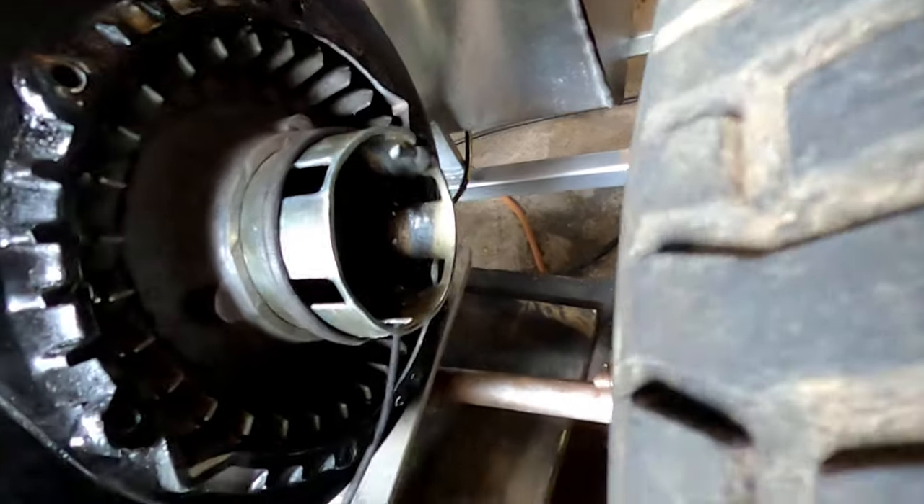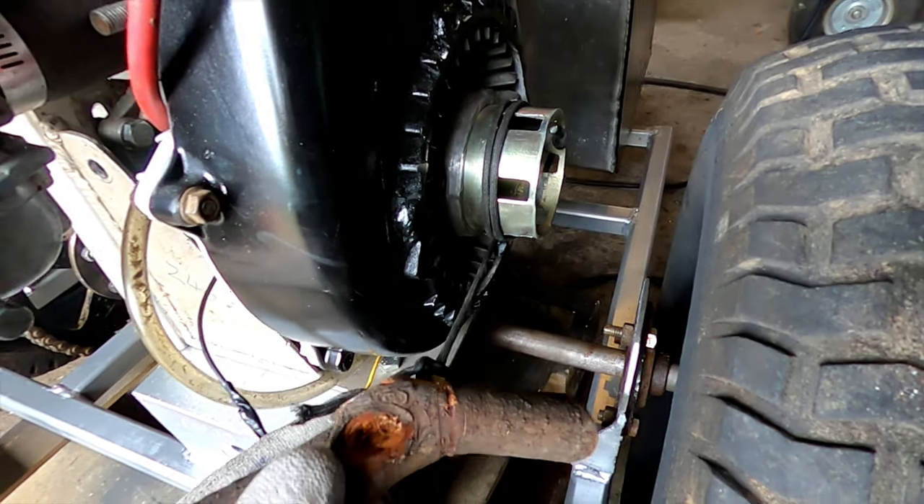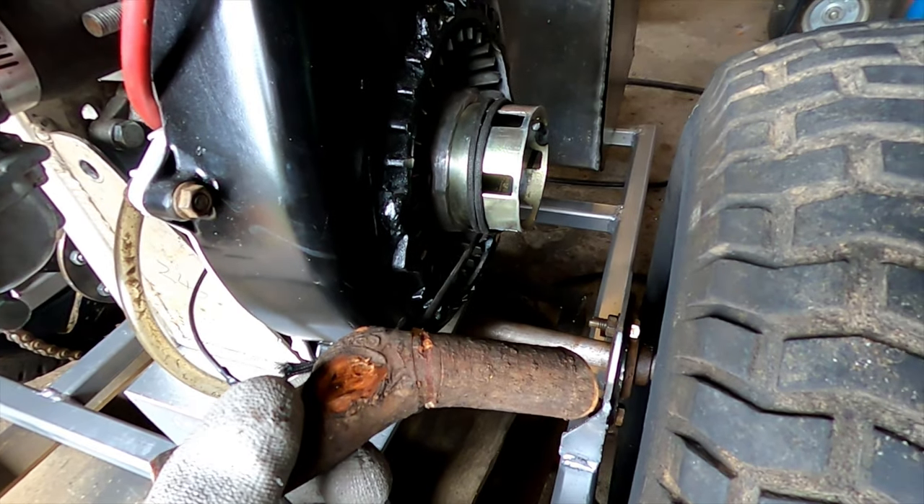I found there's a little notch on the drum for this pull start, so I can just wrap something around it. I found a piece of power cord — everything else I tried snapped — so I'll give this a go.